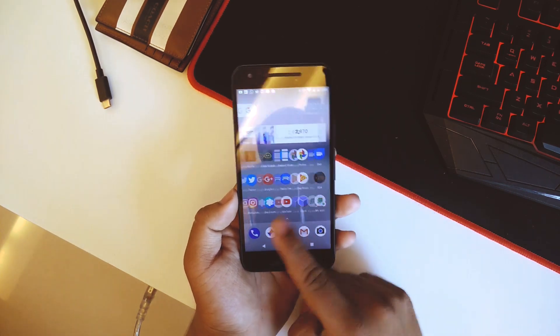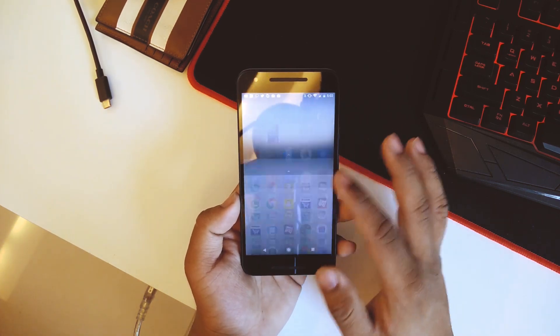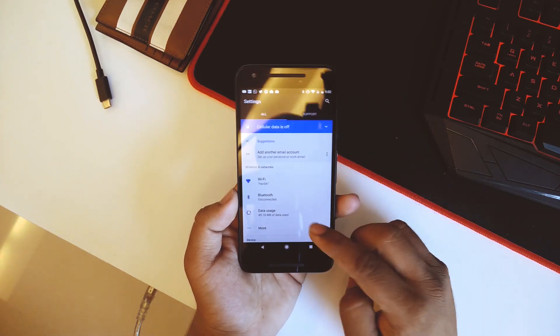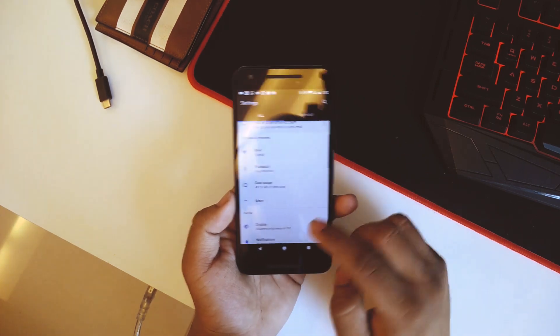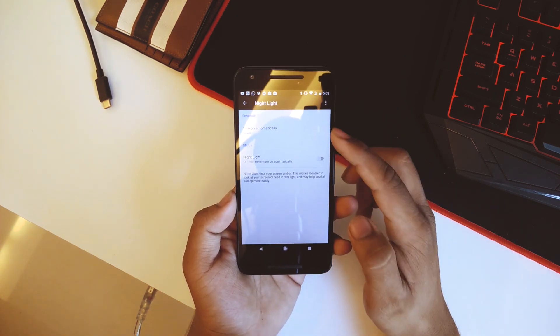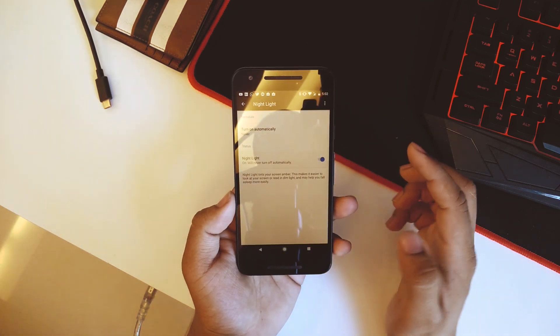As you can see, the ROM is pretty smooth. We'll jump into Settings and I'll show you what features we have. In 'More' we have NFC and airplane mode. Going down into Display, we have the Night Light mode as well. If I just turn it on, there you can see Night Light mode is now enabled.